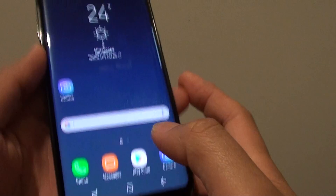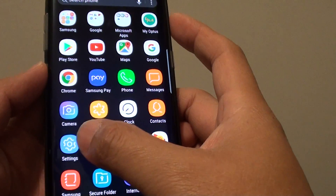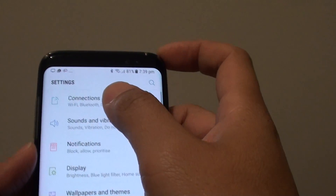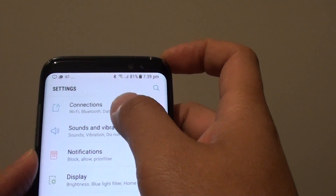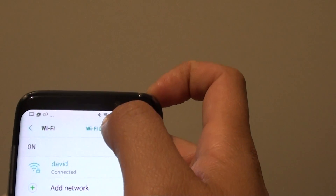First, press on the home key to go back to your home screen. From the home screen, swipe down and tap on the settings. In the settings menu, tap on connections, then tap on Wi-Fi, then tap on Wi-Fi Direct.